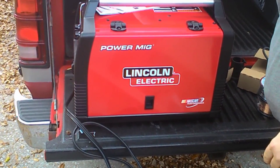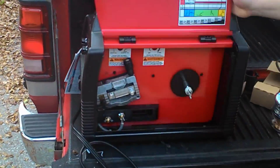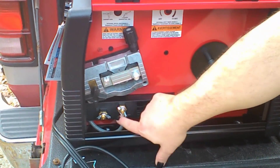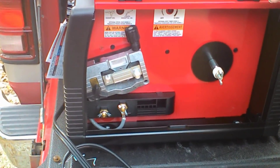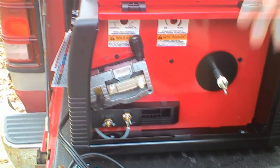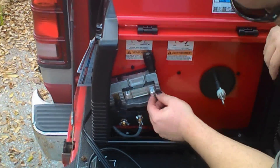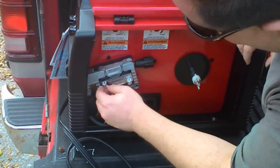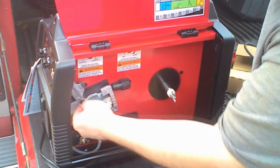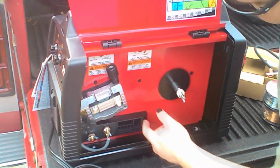We turn this around. When we open this door up — this is our drive, this is where the spool goes. This here is in case you need to reverse the polarities on the output. Certain MIG wire or certain MIG processes require you to run either a positive ground or a negative ground, depending on what you're doing. This here was kind of the big selling point of this — it's got a big heavy cast aluminum drive for the wire. That's really nice. And then the wire runner here — these are the spools. That's real nice. I like that.